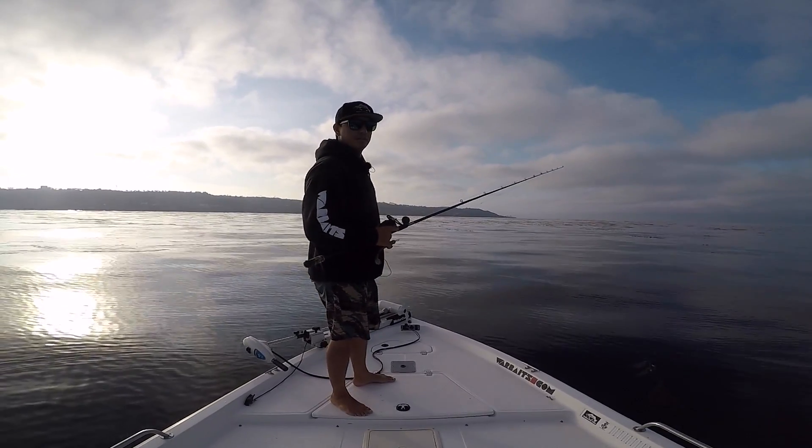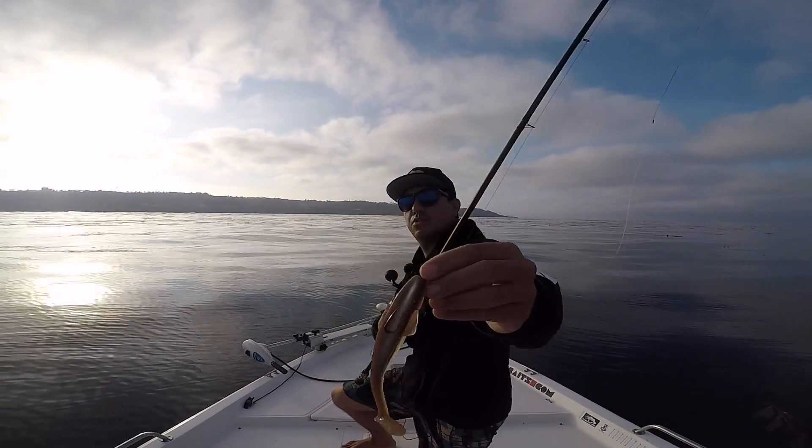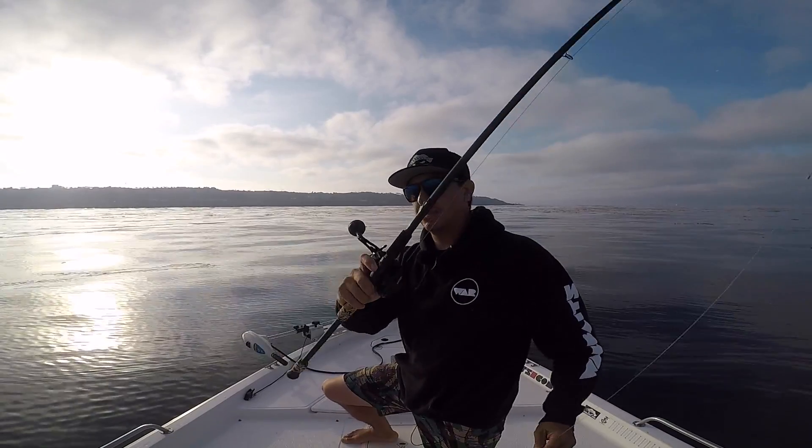We're about to get into some of this flooded kelp stocks right now. I'm going to fish a 5-inch weedless bait with an Owner Beast Hook 8/0. Finally got my custom rod re-wrapped — my favorite custom rod.